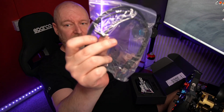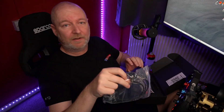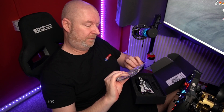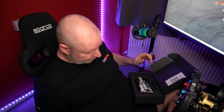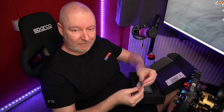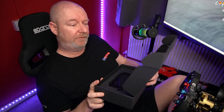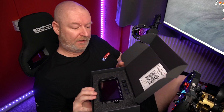The USB-C part has a 90 degree bend on it. A bunch of stickers — I'm not really one for stickering up my rig, but I might put that somewhere. There's a QR code there — I'm assuming that's for the user guides. And then there it is.